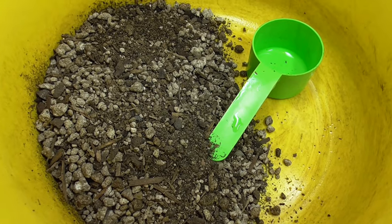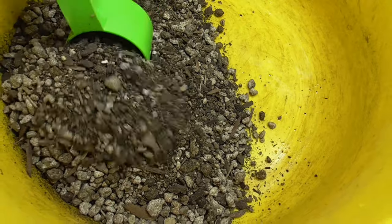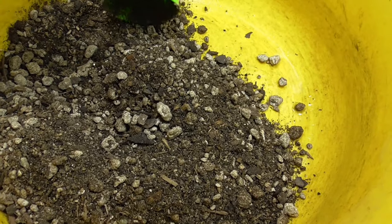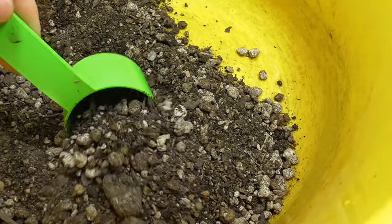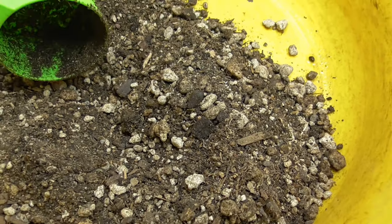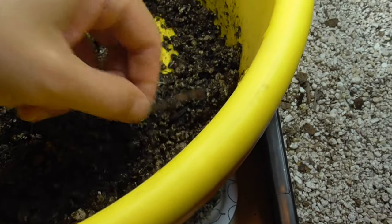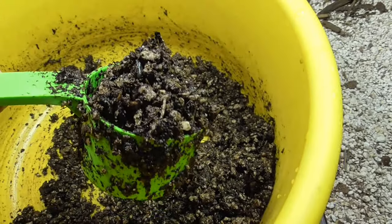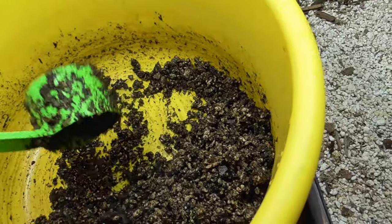Next is the Uni-Gro Cactus Mix — also not a seed starter, but noticeably grittier and better-looking than the Miracle-Gro. I'd still cut it with pumice for adult plants, but it looks much more promising. It mixed with water pretty well, with some coarse materials visible as expected for cactus soil.